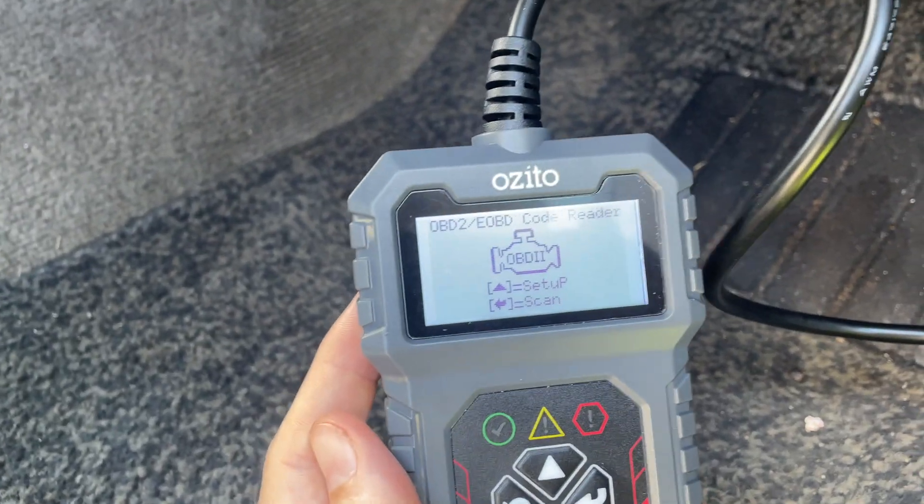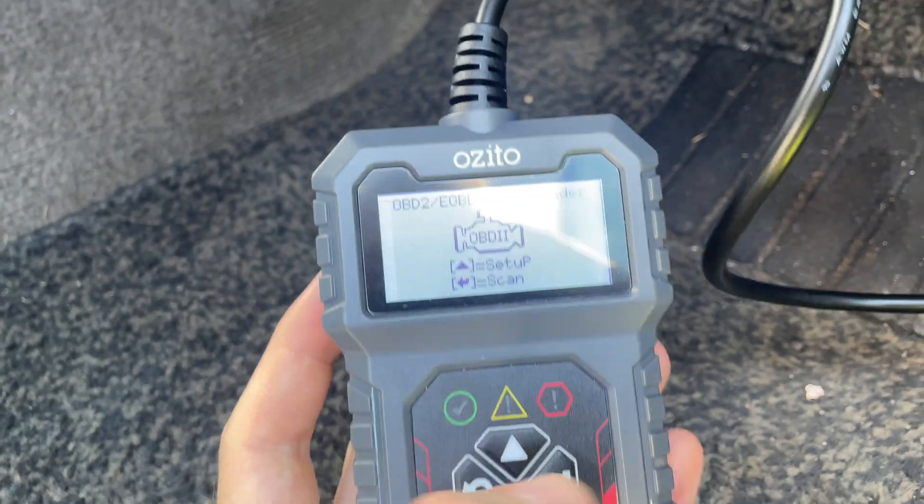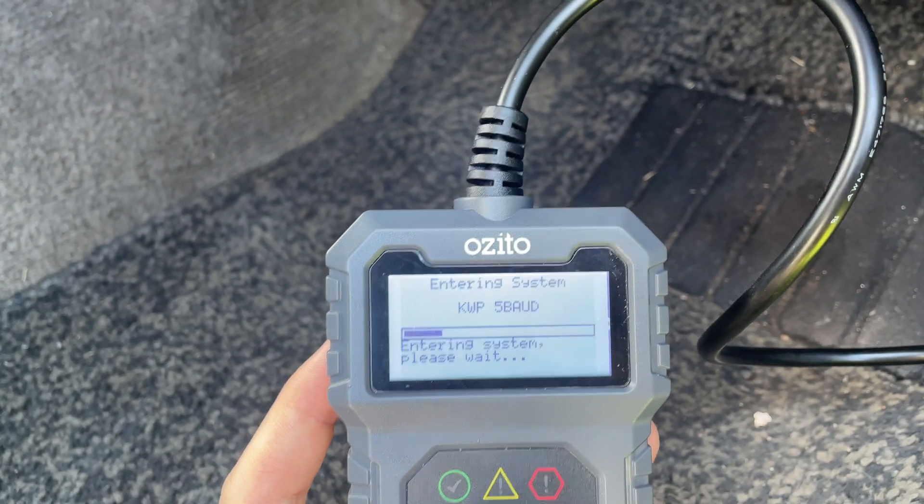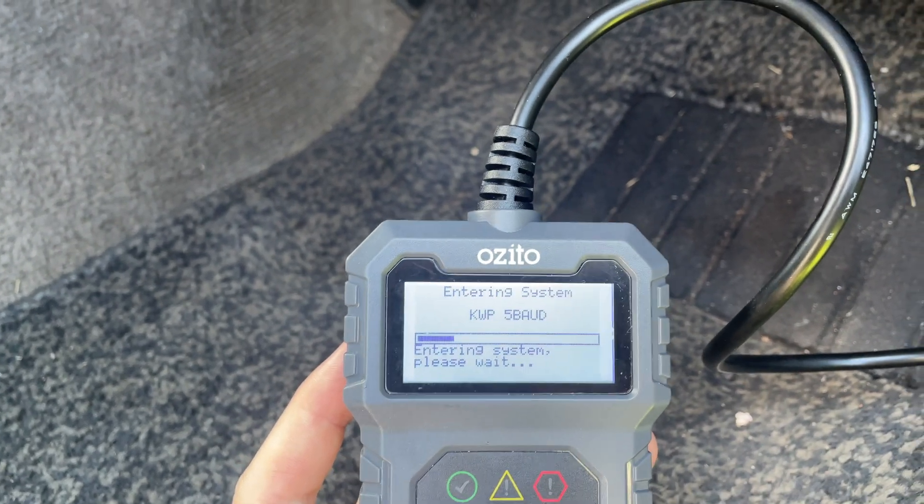Now that sensor should light up. You can see we've got the option to scan. Great — you can press that, and the sensor is going to start scanning the Prado and checking for any errors.